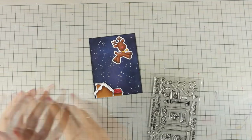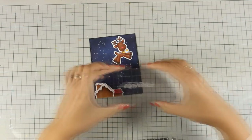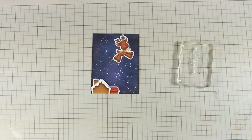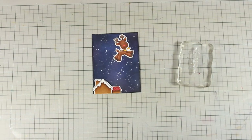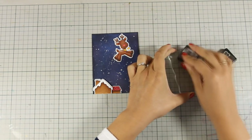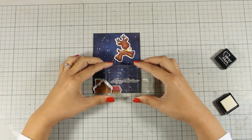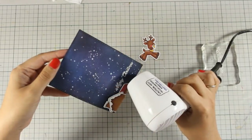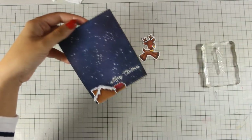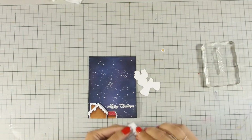I'm going to stick the sentiment down on my acrylic block and stamp it with Versa Mark ink — so I'm going to do a little bit of embossing. I love embossing; it's my go-to technique for most of my cards. I apply my embossing tool first — this is a tool that applies a little bit of powder to remove static electricity from my card, which means the white embossing powder will stick only where the Versa Mark ink is. I apply the white embossing powder, then use my heat gun to melt and heat-set it. My sentiment is ready.